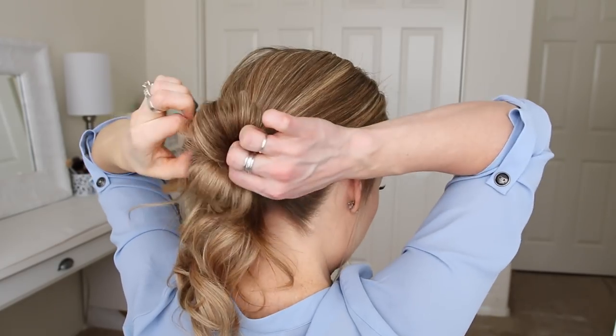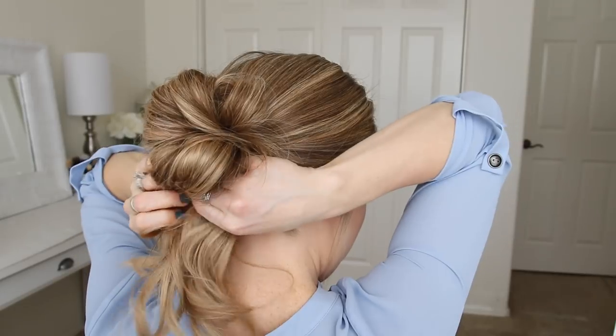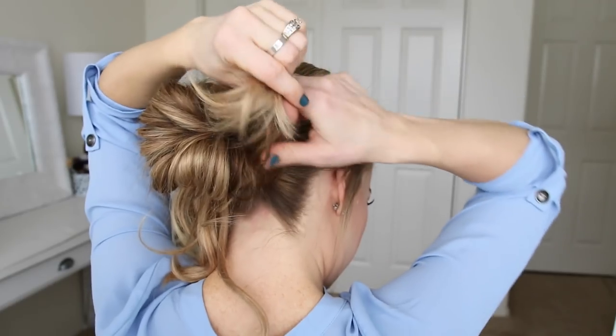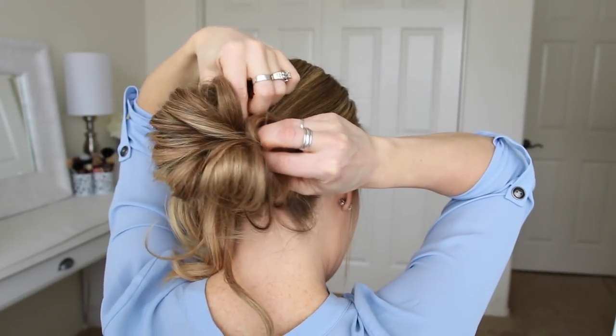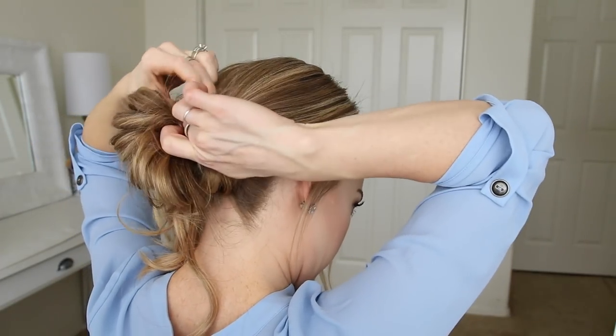And then I'm just going to pull on the edges of the bun to make it fuller, which will also tighten it against my head. Then with the ends left sticking out, I'm just going to divide them into two sections, take each section and loop them back towards the bun, tucking them into the hairband to finish the bun.